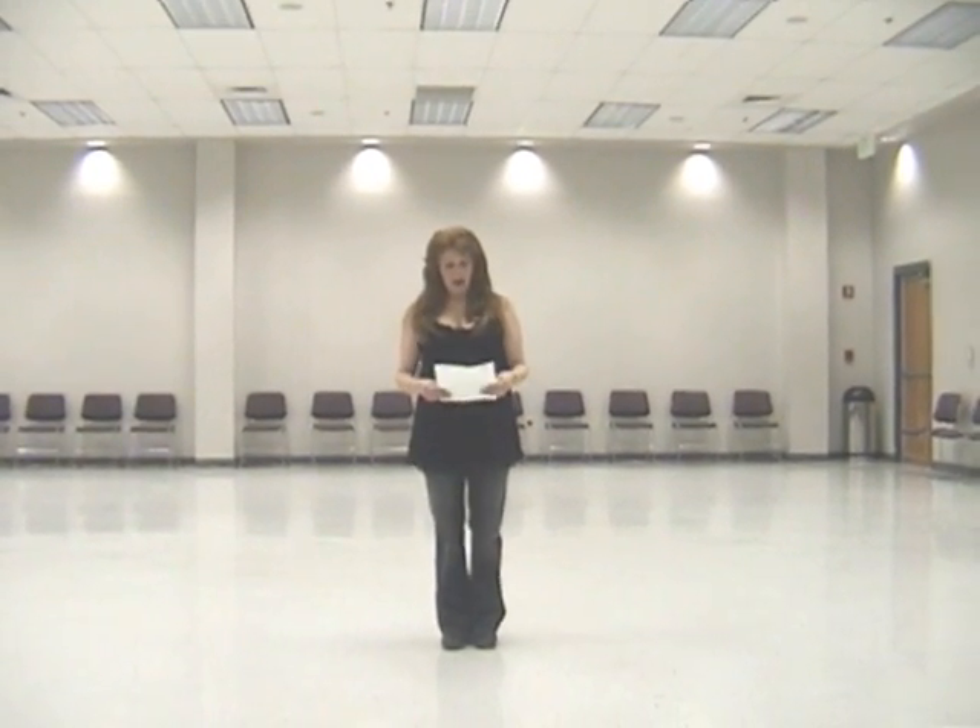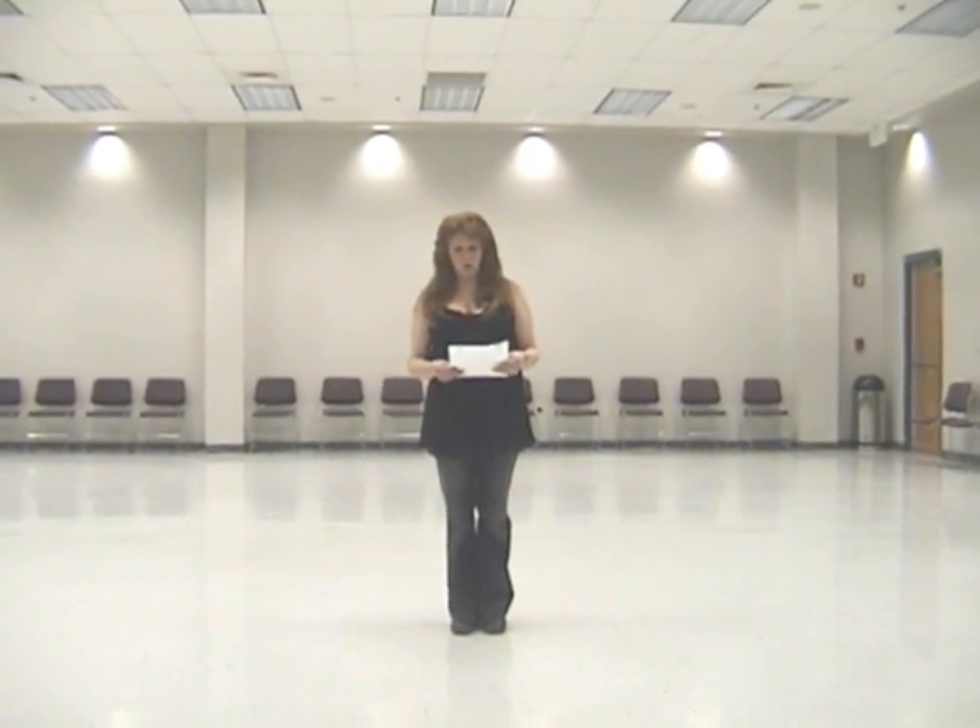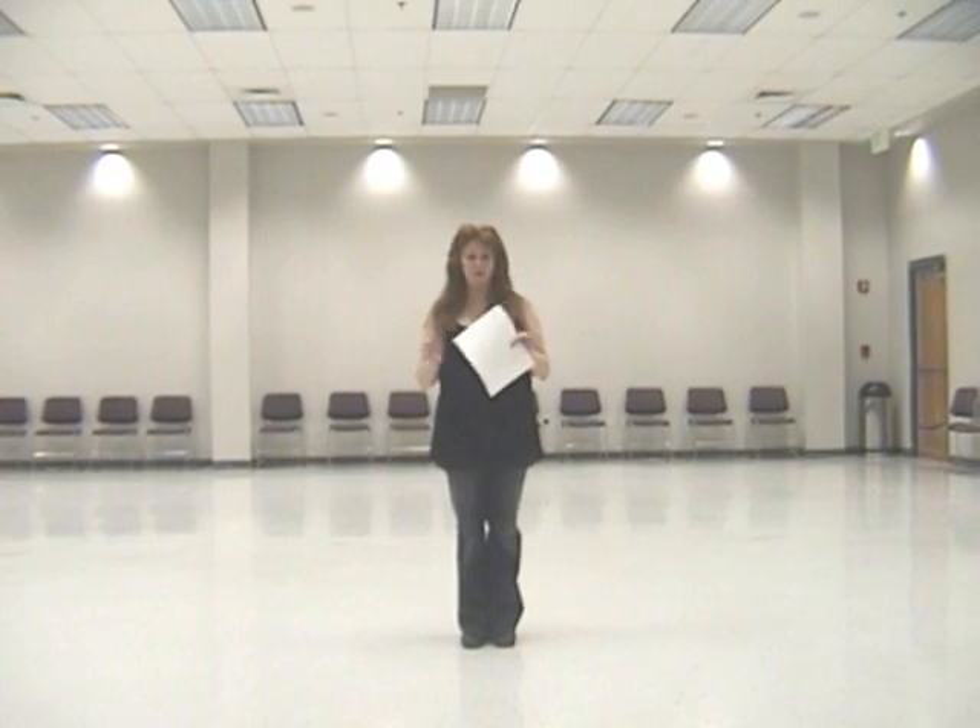I have a new dance called 'Do You.' It is a 32 count, four wall intermediate line dance. I would say it's a medium intermediate — not really upper or lower.